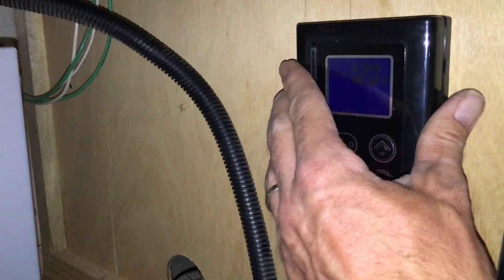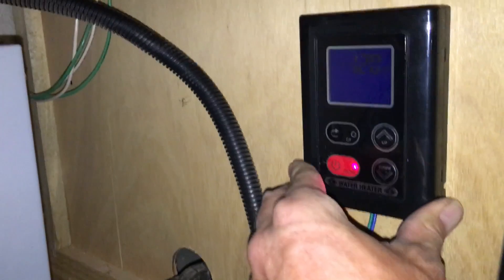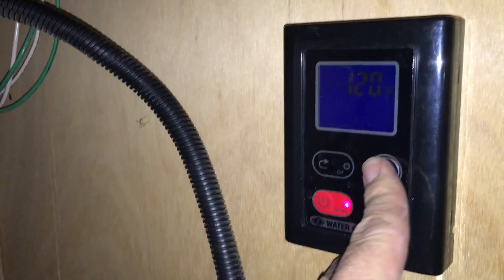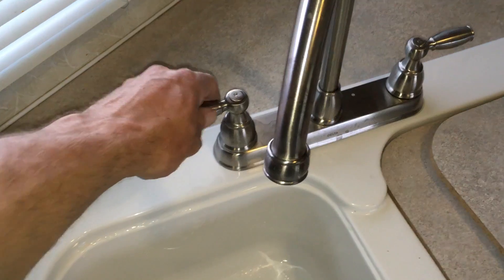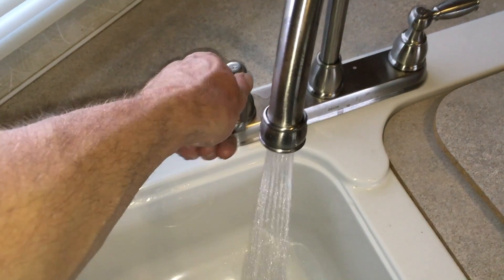Then we have our control panel to mount. Put the face plate back over it in an accessible place, and then we're able to turn it on and change the temperature to whatever we want. Then it's as easy as just turning on the hot water, and it's on and working.